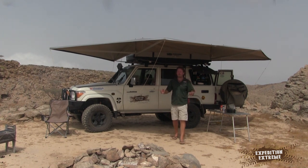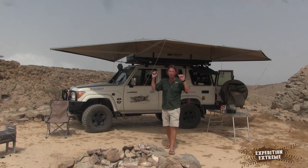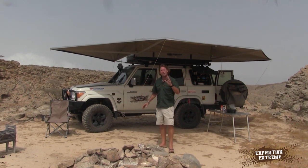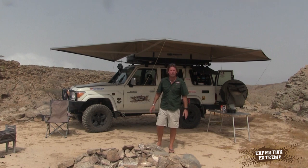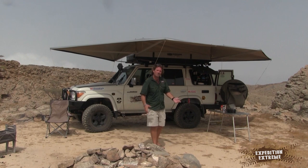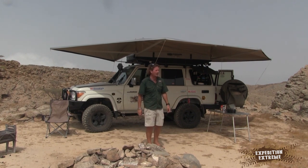Hey folks, welcome back to Expedition Extreme. I'm Sean Mayer and we are a thousand meters above sea level right now in the midst of the heat here in the Middle East, running away from the 44-45 degrees Celsius down at the coast. It's still 36 degrees — pretty damn hot.